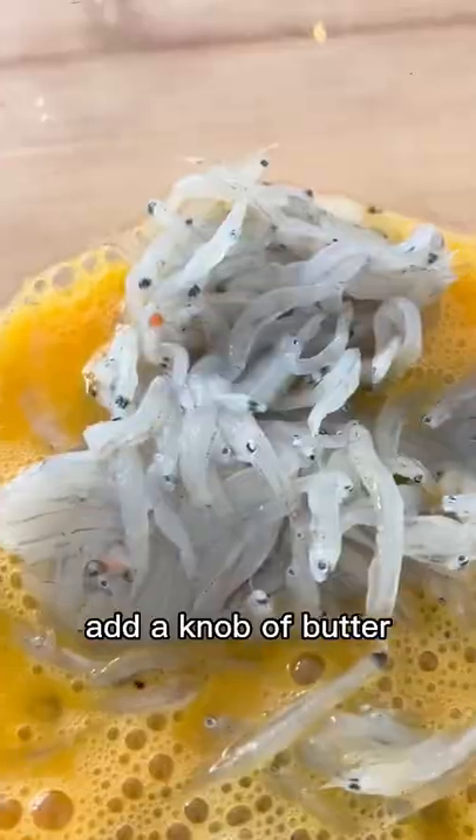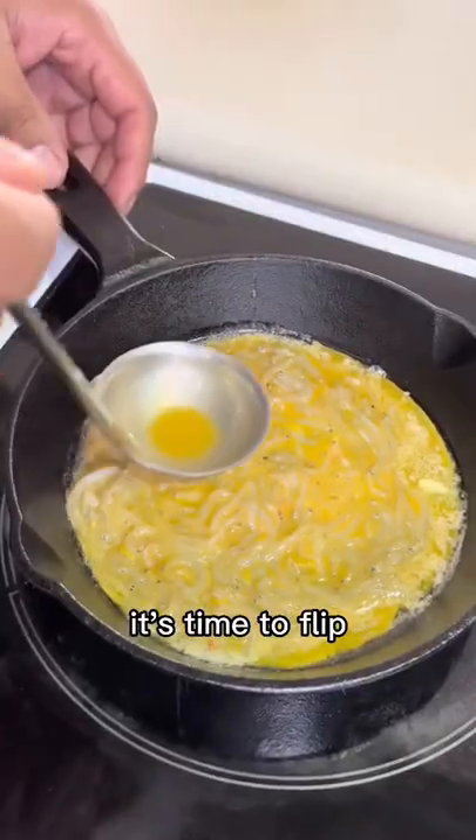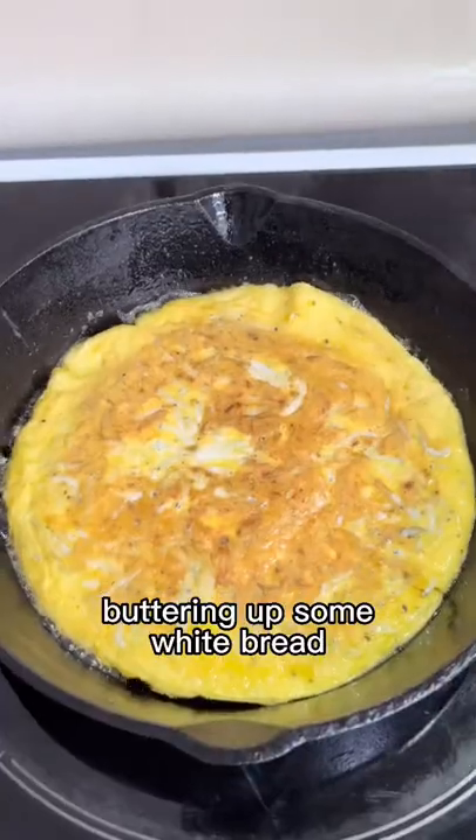In a heavy pan, add a knob of butter and a generous ladle of the whitebait mixture. After a minute on medium-high heat it's time to flip, cooking for another minute, then buttering up some white bread.